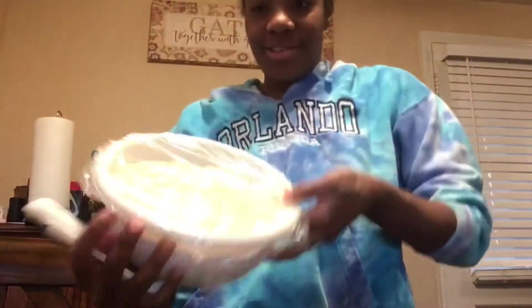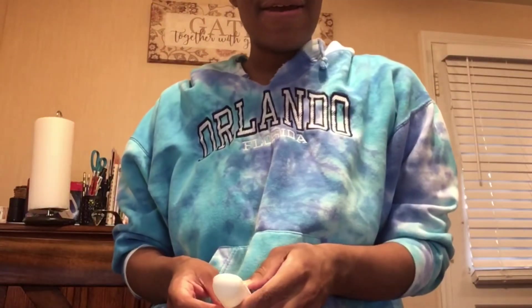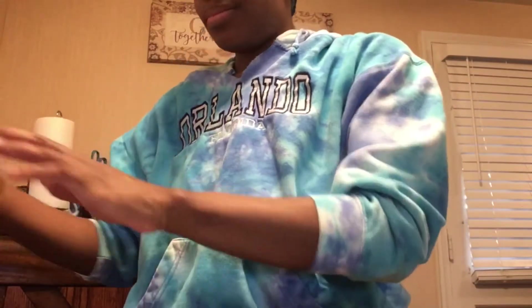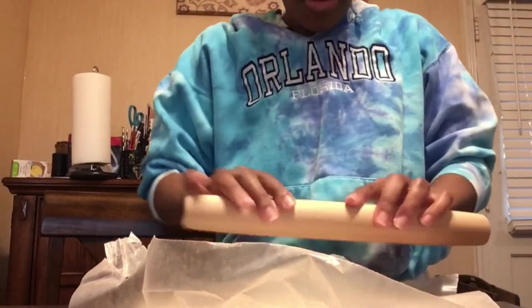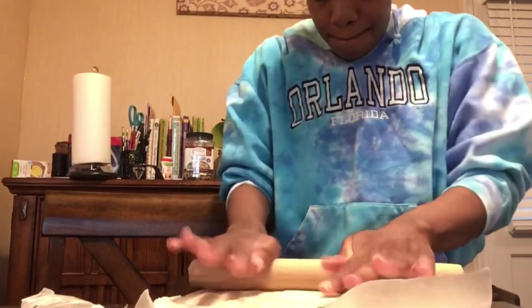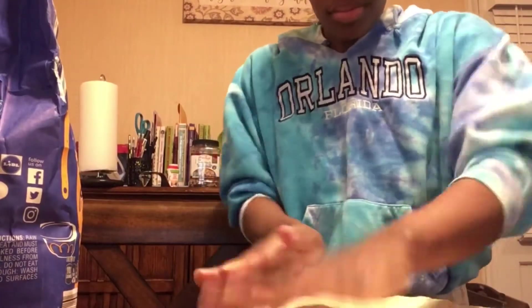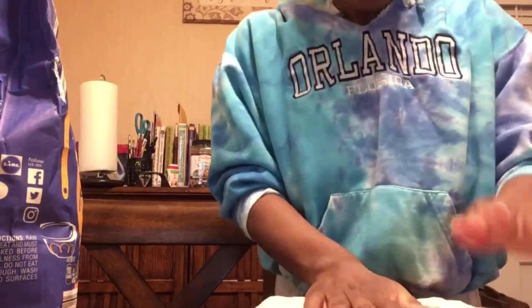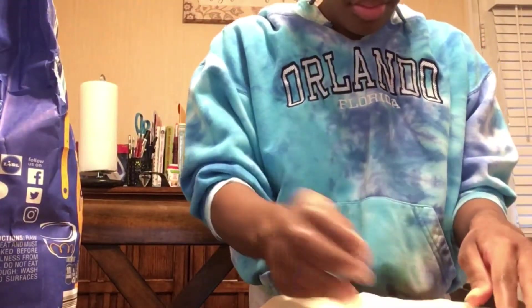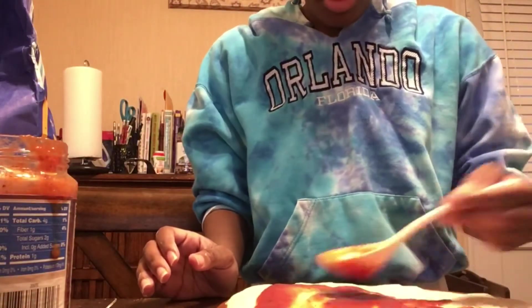Now my dough is puffy and rising. I'm going to turn the water counter on my table — it will get messy again. So I'm going to roll the dough out and put some cheese and pizza sauce on it. Okay, so I'm just going to roll this baby out and make it take a perfect shape. Now this is a beautiful thing.